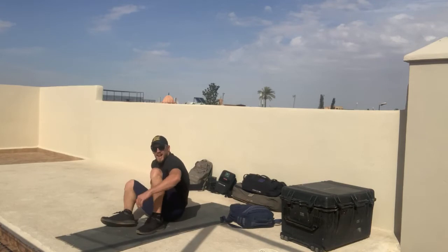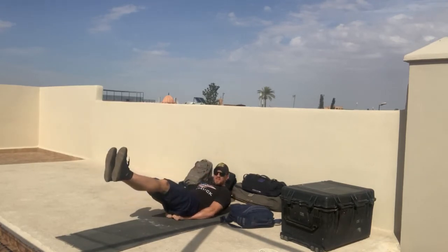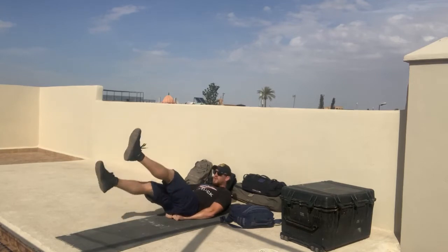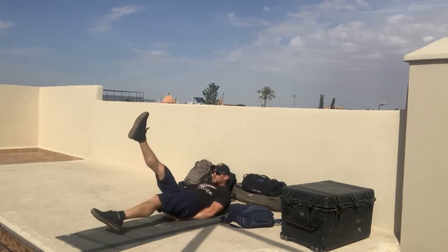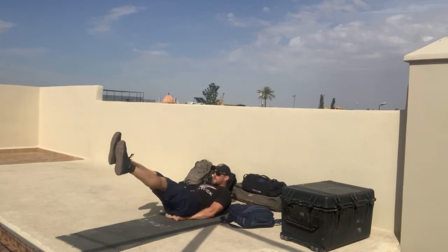Then you're going to flip over to your back for the flutter kick. I recommend sitting on the hands, feet come up, and you count 1, 2, 3, 4 per rep for 10 reps.